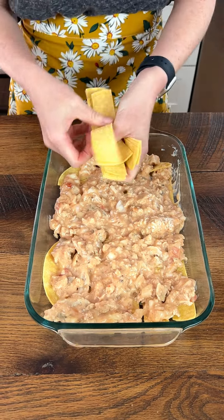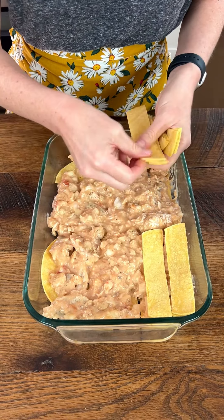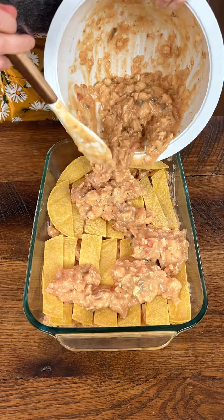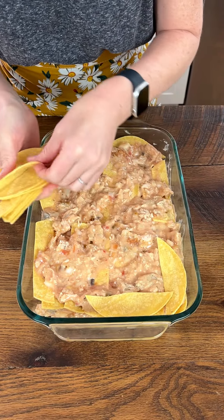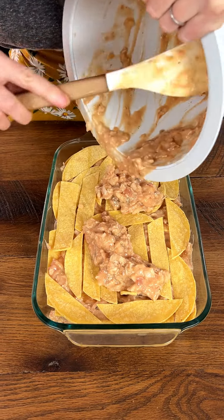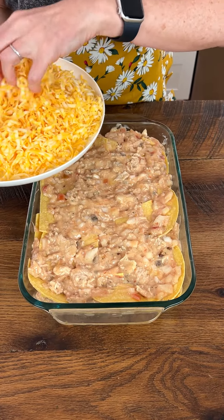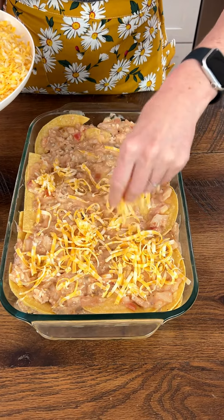Now I'm going to take our next layer of tortilla strips and lay them right on top. Then our next layer of chicken mixture goes on. And our last layer of tortilla strips, then the rest of our sauce. Now we grated a bunch of cheese — this is Colby Jack — and we are just going to top this off with a ton of delicious cheese.